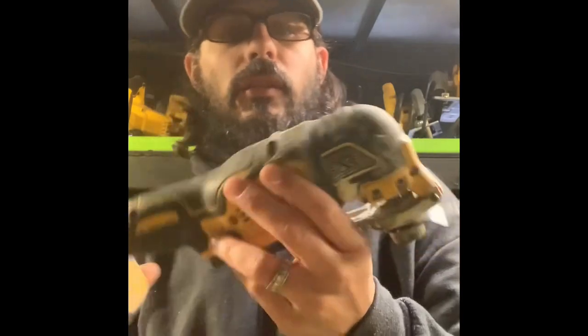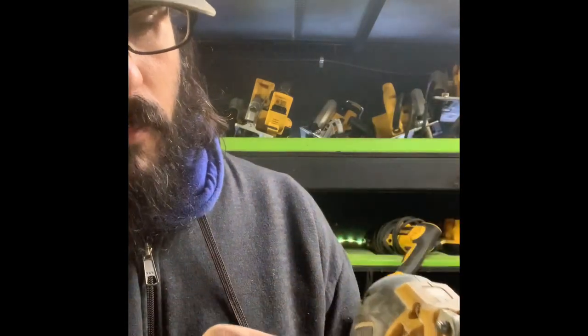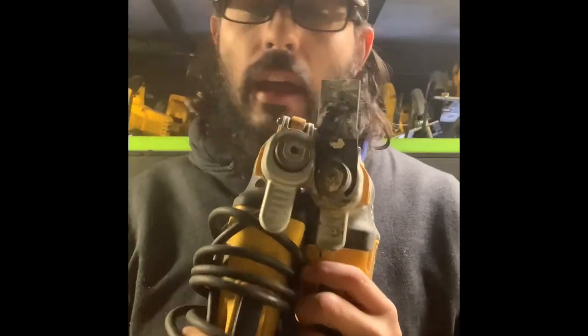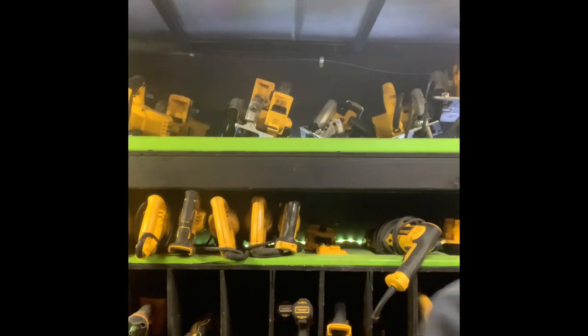Got another 20-volt battery — this one's fully charged, that one's dead, that one's got one bar. Some of these need to go on the charger. We've got our 20-volt oscillating tool — it's all dirty and used, I use this cutting drywall on a regular basis. I also have the corded version. This is probably one of my favorite tools; I use it constantly for cutting drywall.